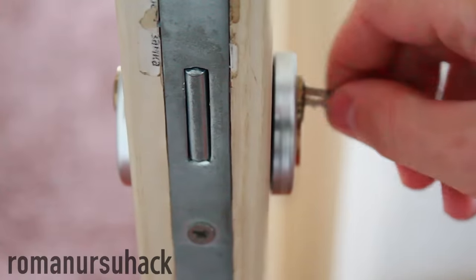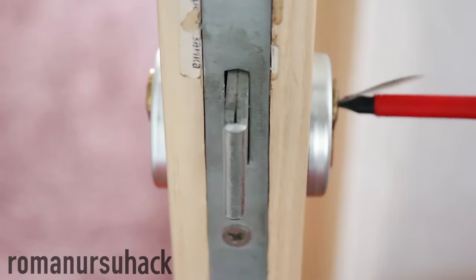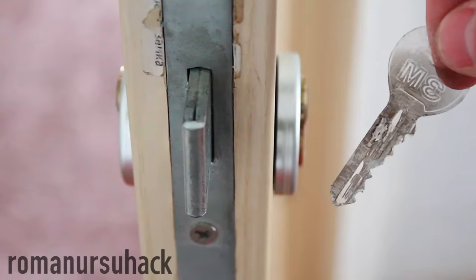Now let's test it out. As we all know, this plastic will not do on its own, so we place it in the keyhole and help it out with a screwdriver.